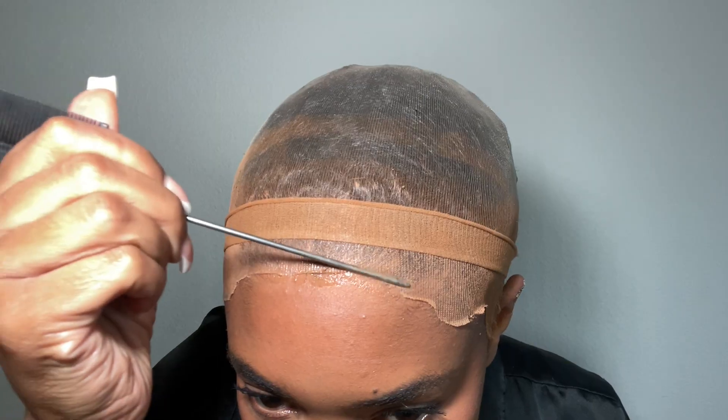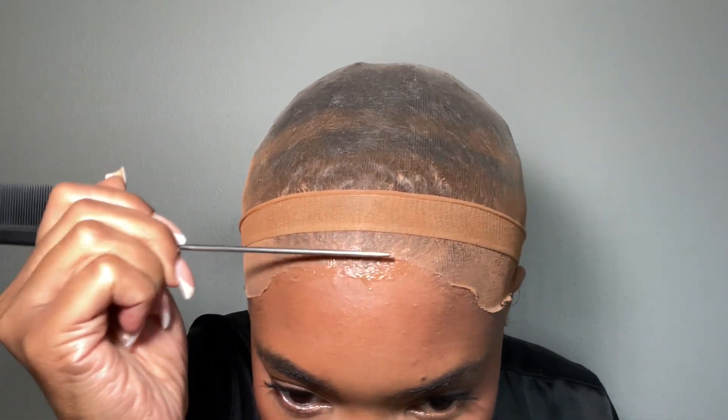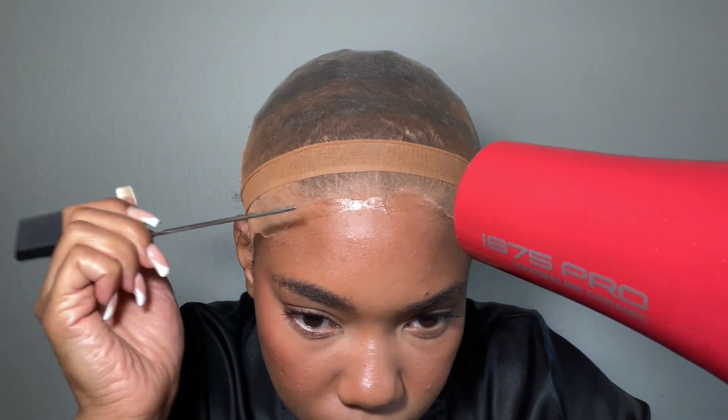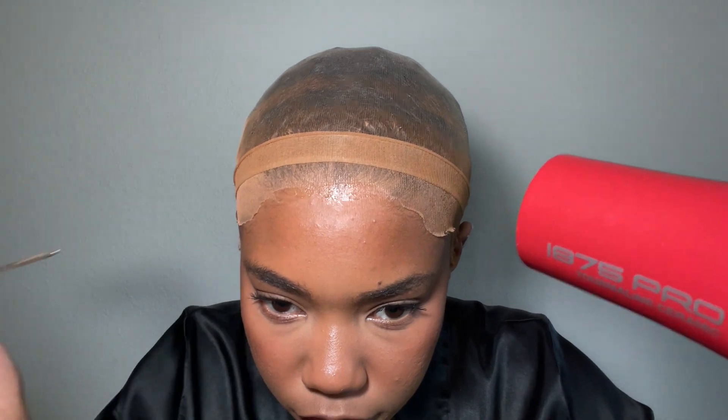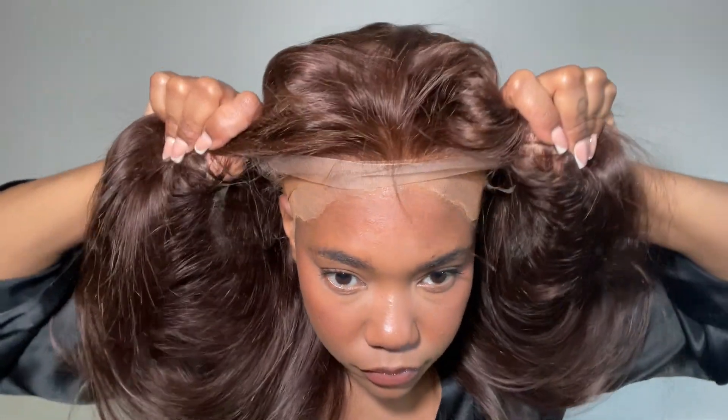And then I'm using a little bit of the Even Lace spray to kind of blend those edges. Alright, so we got our base ready — I'm going to go ahead and pop the wig on.